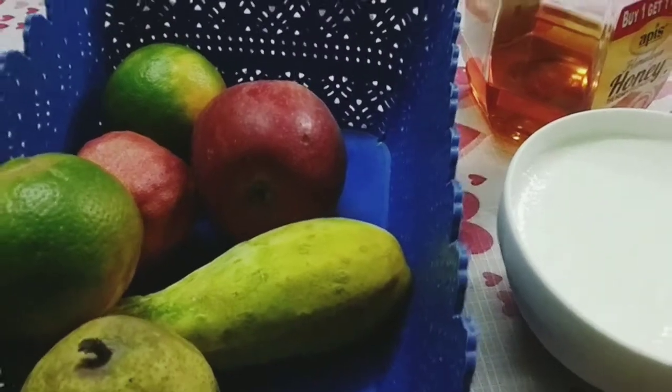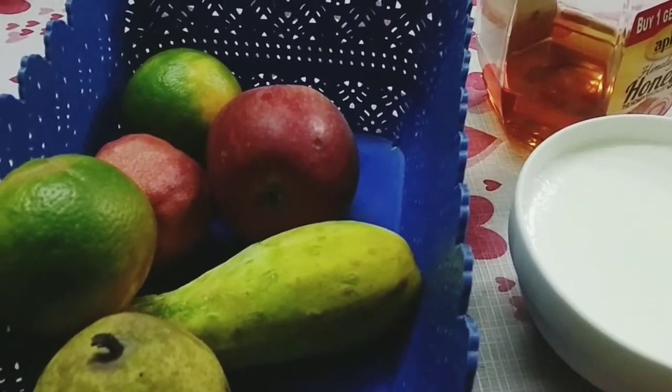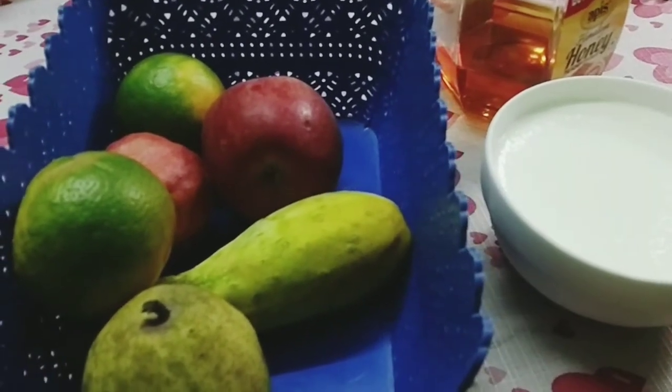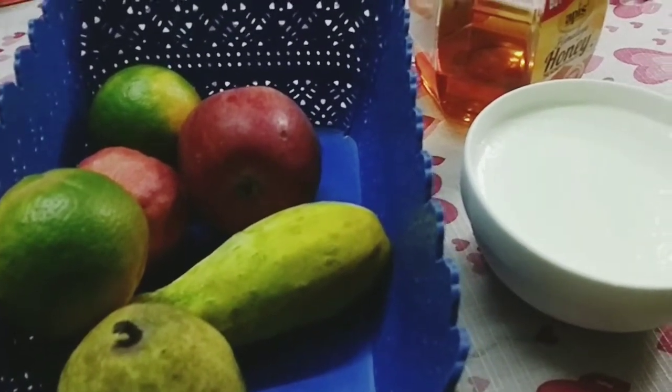This is fruit. Let's get the recipe. How do you get the recipe? This is fruit. You can get the food. We are very good.